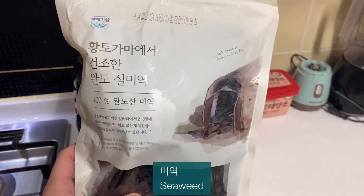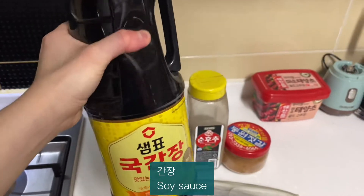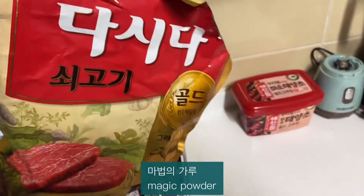The ingredients are: meat, seaweed, soy sauce, sesame oil, and magic powder.